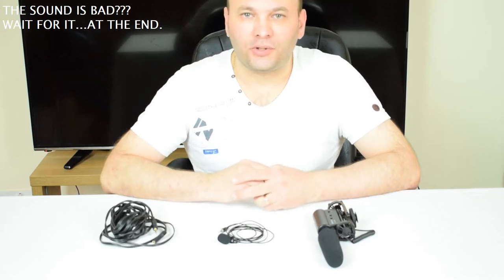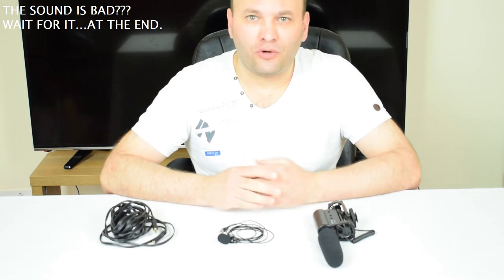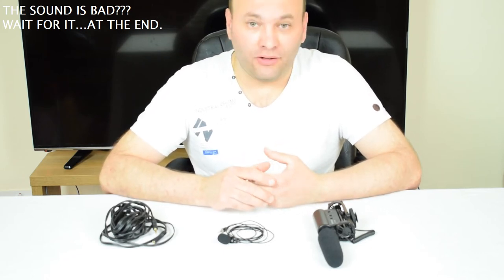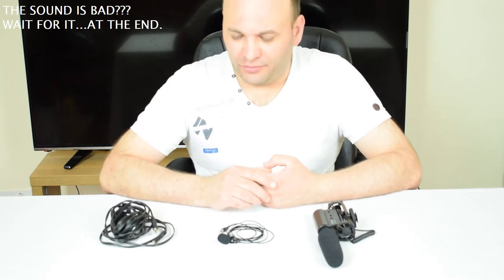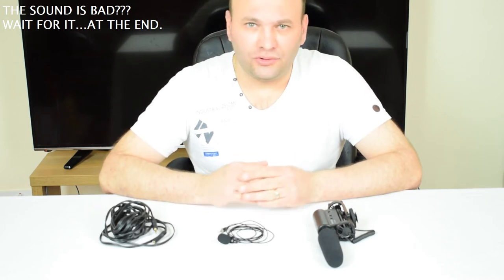Hi guys, it's Chris here. I'm back with a new video about which microphone you should use to make your videos with if you want to start a YouTube channel. You can find videos on YouTube about this too.